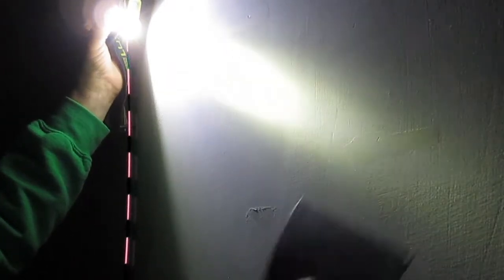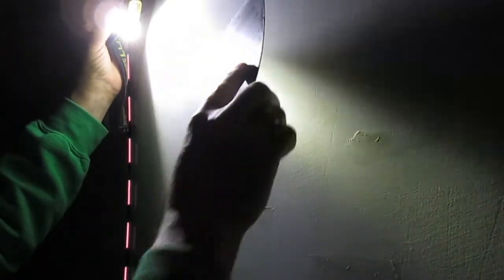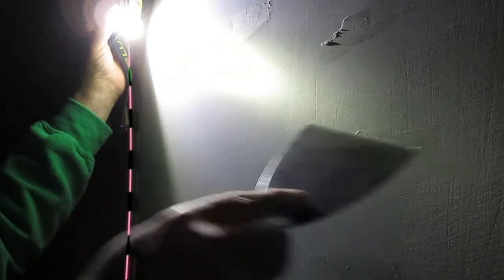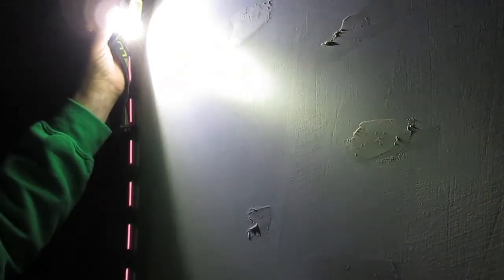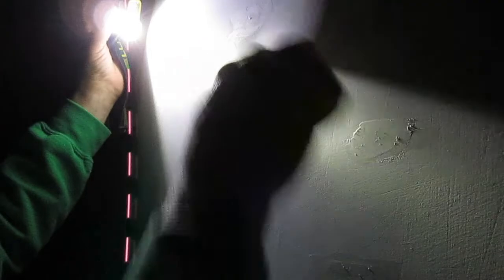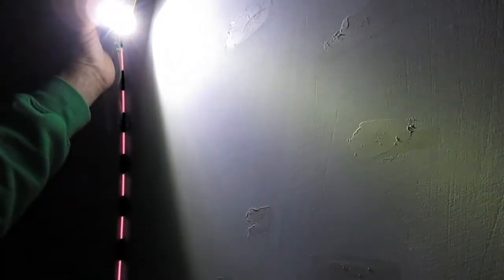In about 10 minutes, we'll take another look at it and see if it needs any additional mud. Then we just give it a light sanding and go ahead and prime and paint. But for right now, let's wait and see what happens. We'll be back.